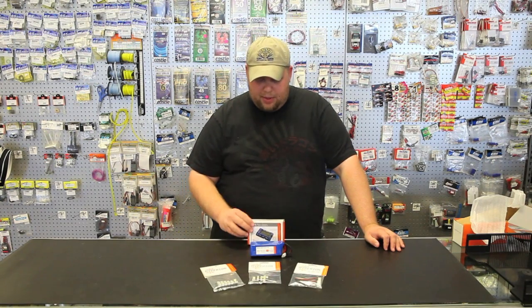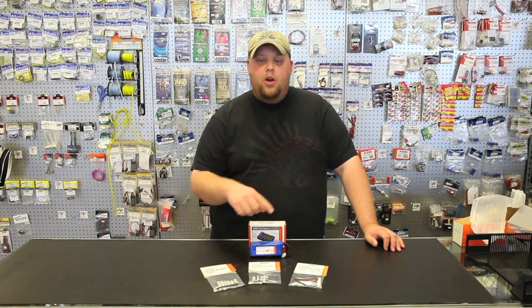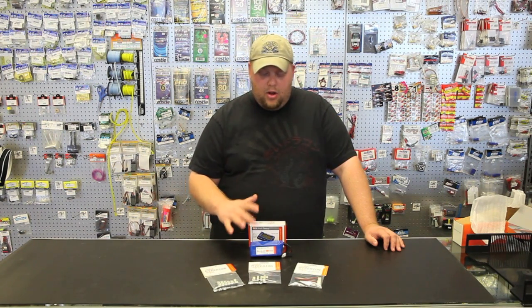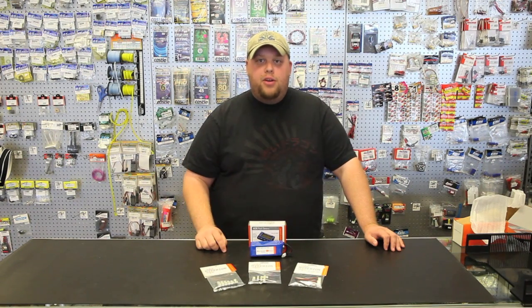We just had a closer look at what's inside the box of the Hyperion EOS Battery Sentry. We do have a combo on our website that includes all the popular balance boards and connectors to make this work for whatever kind of batteries you have. It's a very convenient tool to have before you fly — it can save your model, save your packs, and do all other kinds of important tests that you might need to know about your batteries. They're available at PowerRCHobbies.com. I'm Jarrett Watson, thanks for watching!